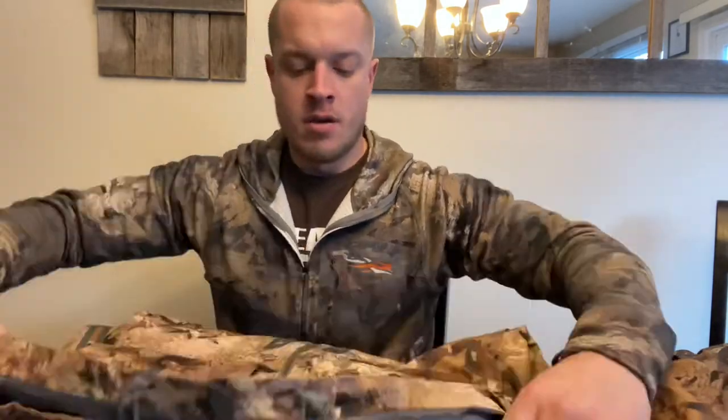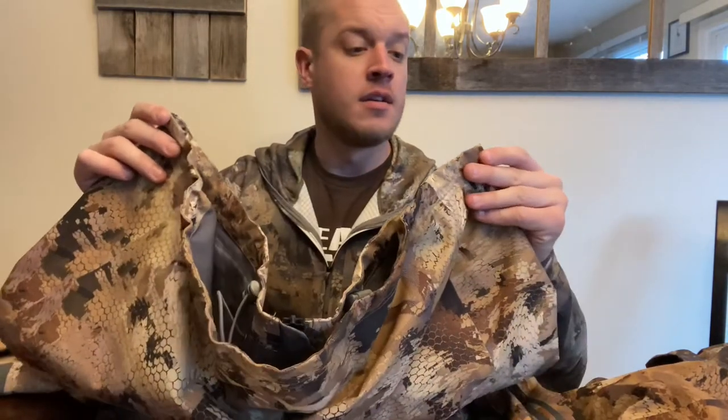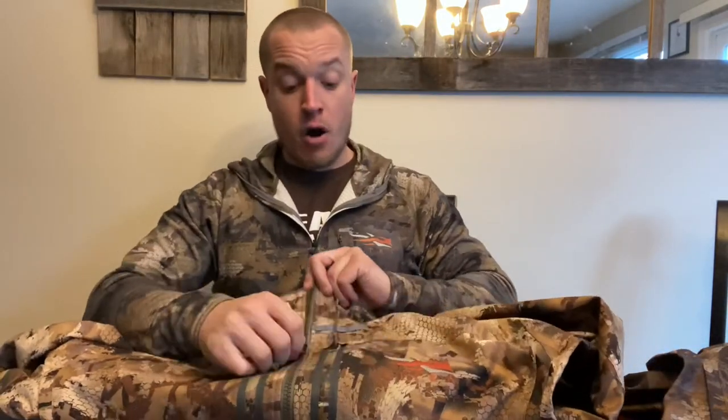Moving all the way down to the actual base of the jacket, we have tension straps with fasteners that go all the way around the circumference of the base. There's also a secondary zipper down here. I like it because if I'm wearing a muff pack or a shell belt, I can zip just that lower section so the jacket doesn't ride up on you and create those annoying flaps when you're sitting down.